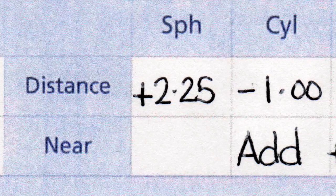If there's a plus in that box before the number, that tells us that you're long-sighted or hypermetropic, which means that you find things more difficult when they're close to you. The number might be very small, like a 0.25, which tells us that you have a very small amount of long-sight, or it could be quite a large number, like a 6.00, which would mean that you're quite long-sighted.